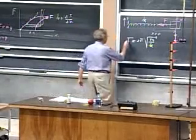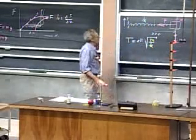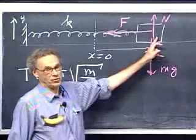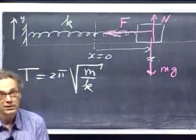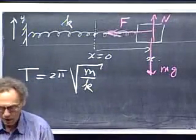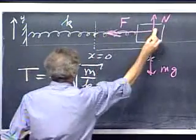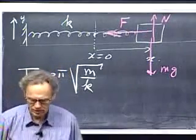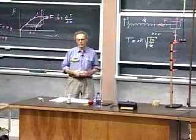The period — the time it takes for this object to oscillate once back and forth — is completely independent of how far I move it out, which is very non-intuitive, but it comes out of the derivation. There is no dependence on how far I move it out. Whether I oscillate it a little or a lot, as long as Hooke's Law holds, the period is independent of the amplitude.